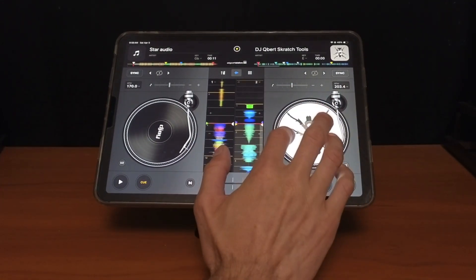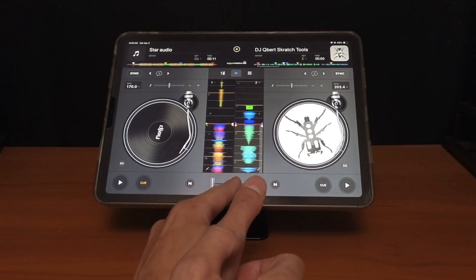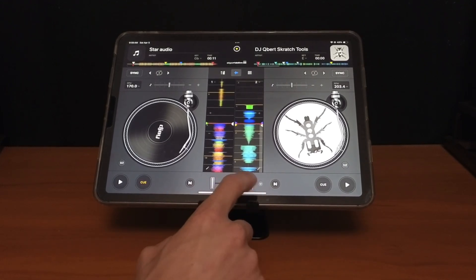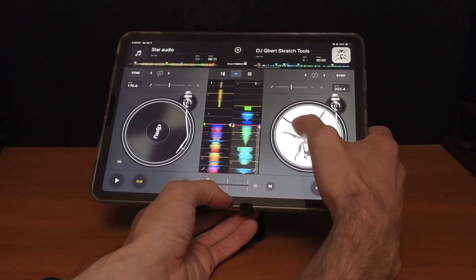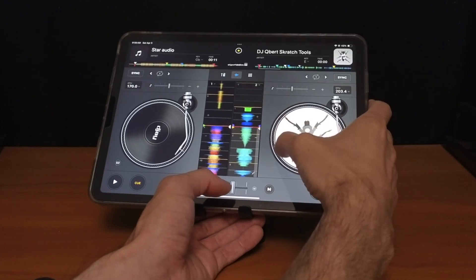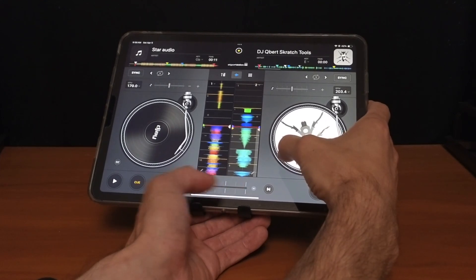If we have the crossfader to the left you're not going to hear any of the scratching, but the trick is: if you tap your finger — don't grab it, just tap it — now the crossfader is exactly in the middle, and as soon as you let go it's going to snap back. Let me show you what it sounds like to do a chirp scratch. It's a little hard with the camera setup so it might not be the best scratch. That's a regular baby scratch.